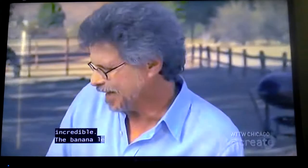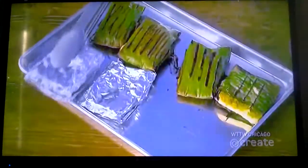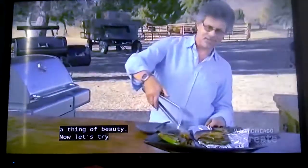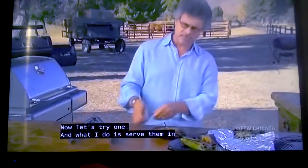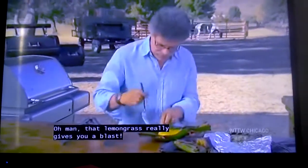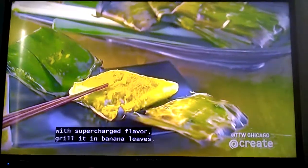The aroma is really incredible — the banana leaf has this kind of toasted herb smell. They really are a thing of beauty. I serve them in the packet; let each guest pull out the toothpick and unwrap the fish. That lemongrass really gives you a blast. This fish is incredibly moist and as fragrant as an Asian spice market. So the next time you want to grill fish without it sticking, with supercharged flavor, grill it in banana leaves.